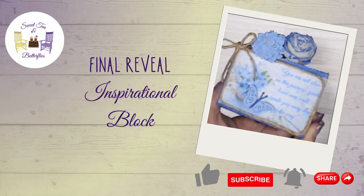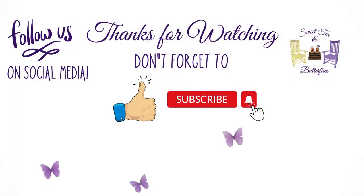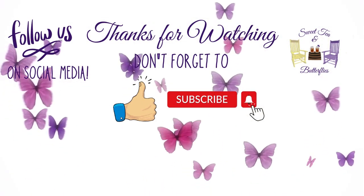And here we have the final reveal of both projects. I thank y'all for watching. Have a great day.